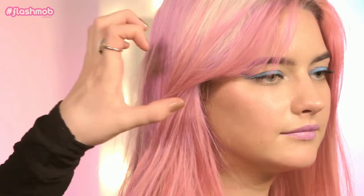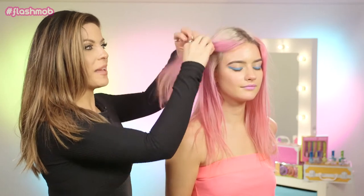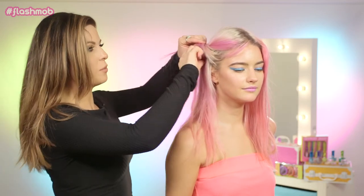To complete this festival look, we added hair chalk to the hair, and I'm also going to add some twists and a flower crown. So all we're going to do is just roughly take the front parts of the hair, and this is great for making the hair look a little bit more interesting, and it's also going to look great with the different colored hair chalks. And it sort of keeps it out of your face as well.